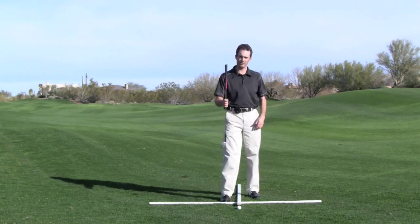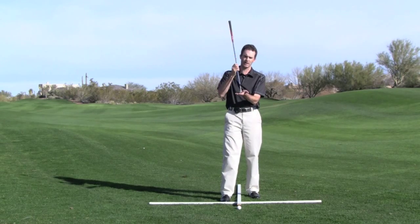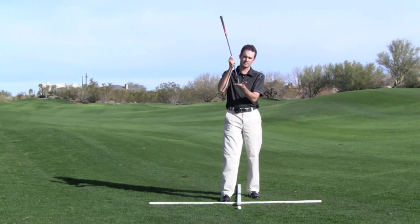Because we're hitting the ball up high, needless to say we need a lofted club. I've got a lob wedge here that's going to be the most loft in my bag.